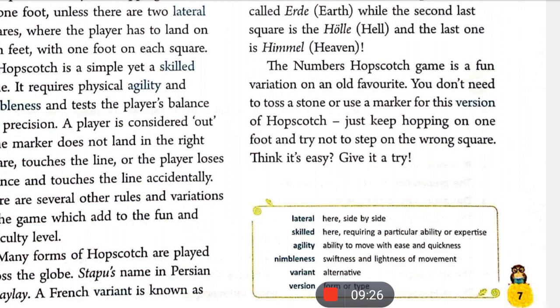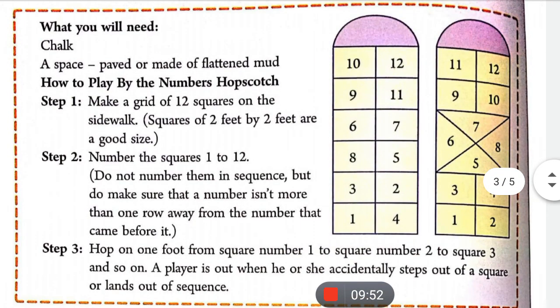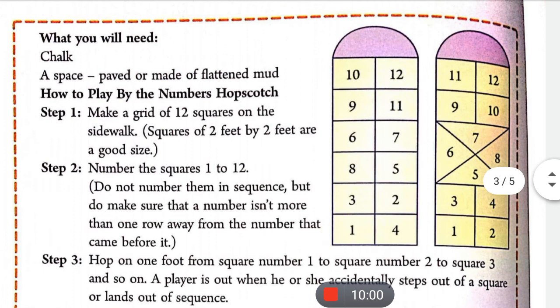इस Hop Scotch के version में आपको पत्थर फेंकने की या marker की ज़रूरत नहीं पड़ती। Just keep hopping on one foot and try not to step on the wrong squares — आपको सिर्फ एक पैर पे कूदते रहना है और ध्यान देना है कि आप गलत square में jump न कर जाएँ। इसमें one से 12 तक का square होता है।